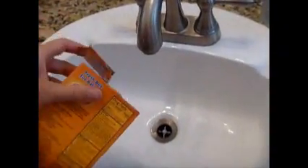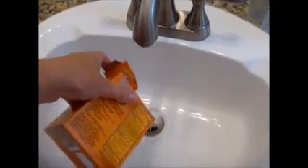We're going to unclog the sink drain using baking soda and then vinegar. A friend of mine told me about this — it's fun, it's like making a little volcano. It's going to look like one in our sink, and it really really helps to clear out drains.